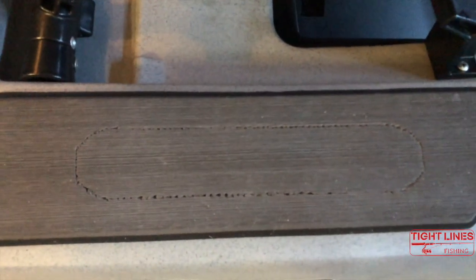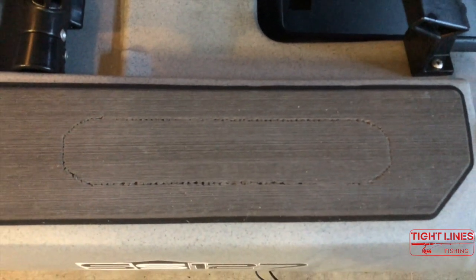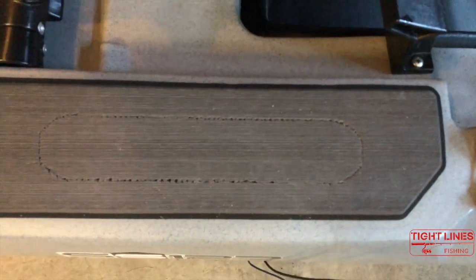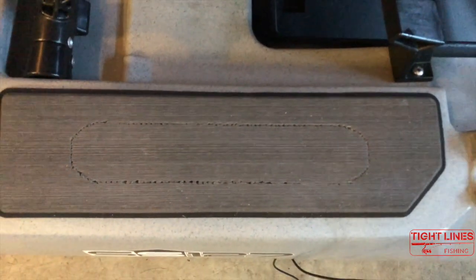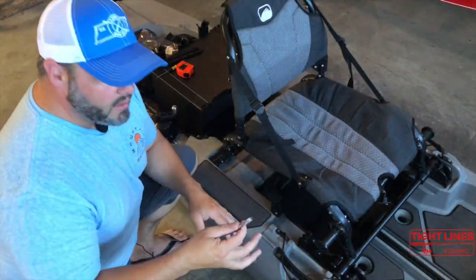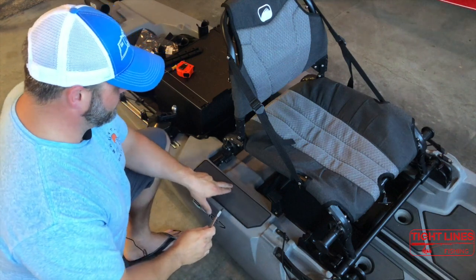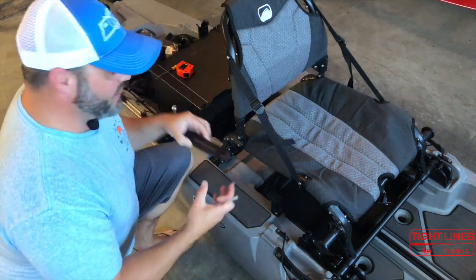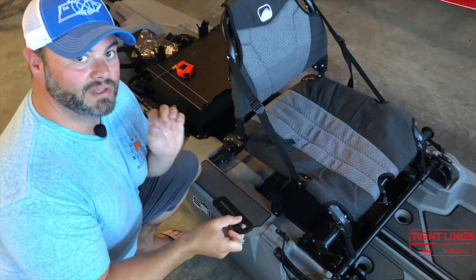This is what the perch pad looks like now that I've got a scribed mark all the way around where the Mighty Mount was. You can see it's a perfect replica of the same surface as the Mighty Mount. This will look nice once it gets all Frenched in — all I've got to do is cut it out. So I'm going to use an X-Acto knife and this should help clean out the edges and give me a nice clean tight fit, because when you're Frenching this in you want it to be as tight and smooth as possible and that's going to give you a really nice look.